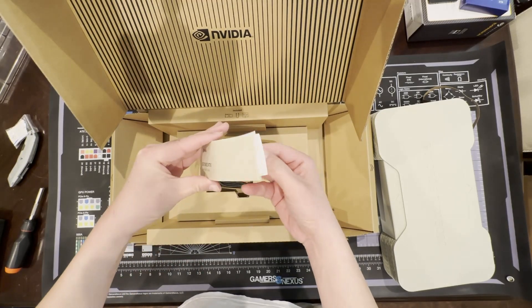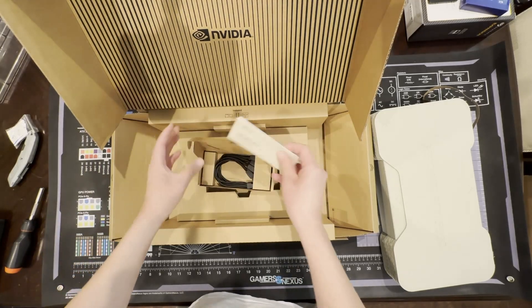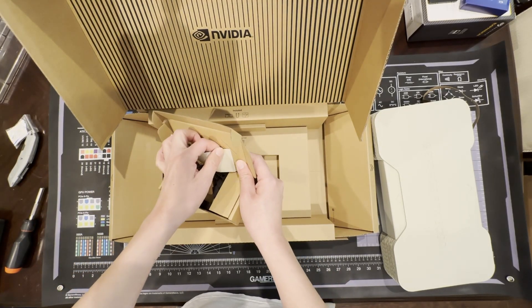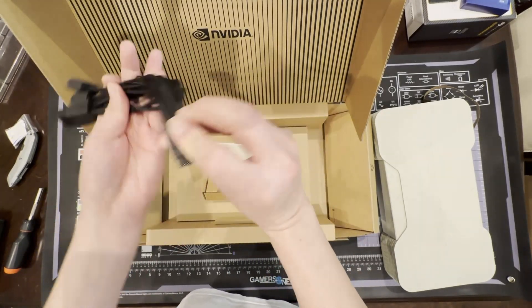I know this isn't normal, having experienced the 30 and 40 series launches. Anyway, if you're still on the hunt for a 50 series card, don't lose hope. I would recommend the FixItFixItFixIt YouTube channel and Discord for alerts for when the next drop happens. And please don't pay more than MSRP.